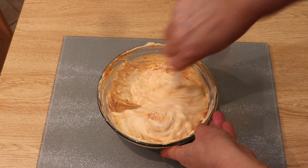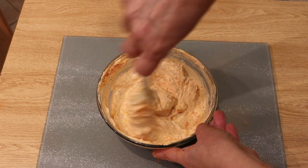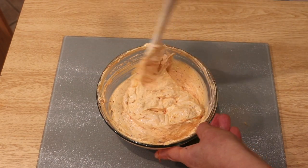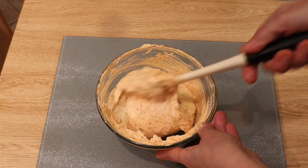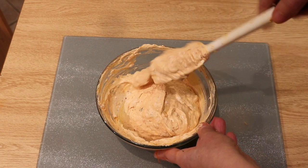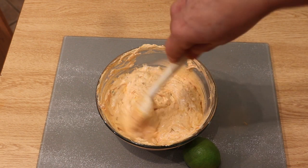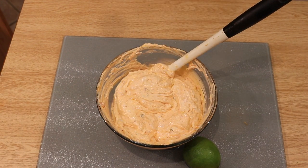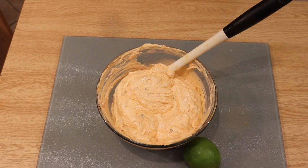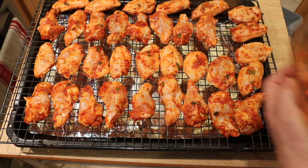Cover the bowl with cling wrap and refrigerate for at least 30 minutes, or until this dipping sauce is needed. As with so many keto recipes and their high fat content, you'll get the absolutely best flavor if you can refrigerate this overnight. The longer development time will allow for the gochujang barbecue sauce and the lime juice to infuse into the sour cream, creating an explosion of flavor. Serve this keto Korean gochujang and lime dipping sauce after it's been chilled if you want the best flavor, and it especially is nice when it's chilled and you're serving it with my hot and spicy Korean barbecue chicken wings.